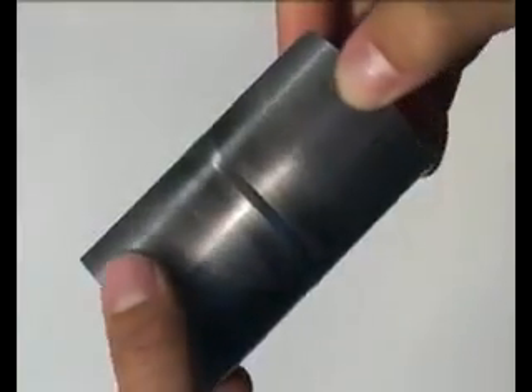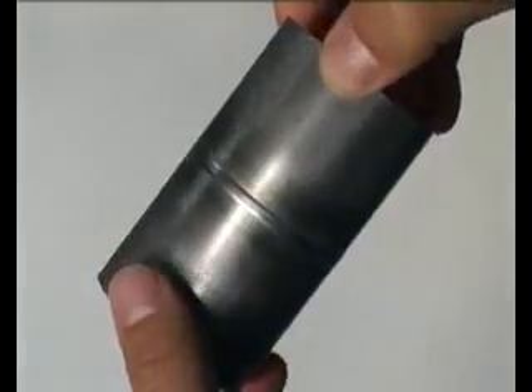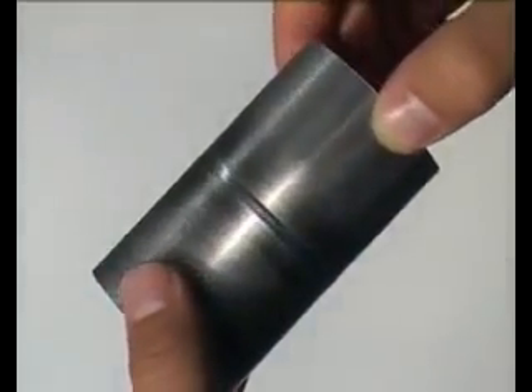After the pipe has cooled down in the internal gas atmosphere, the weld head can be opened and the weld seam can be controlled. Due to the constant flow of gas during the welding process, the weld seam is nearly free of temper color and the inside of the pipe shows a flat, smooth seam.